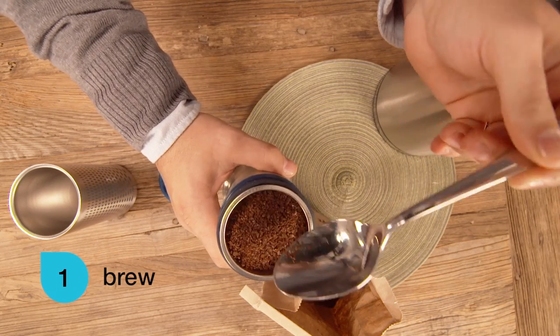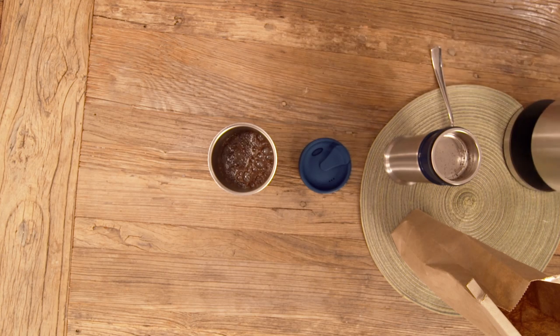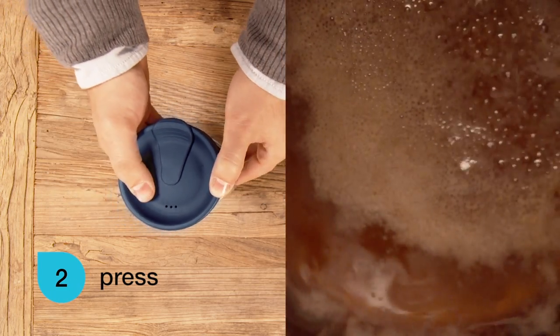Fill the basket with medium coarse freshly ground coffee and add hot water. Gently push the inner press into the tumbler as the rich crema rises to the surface.